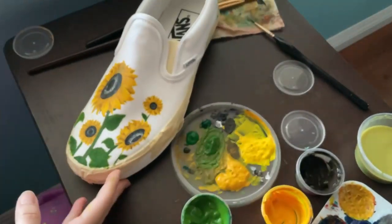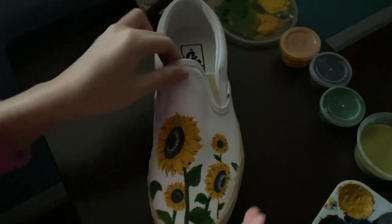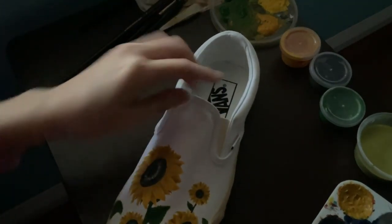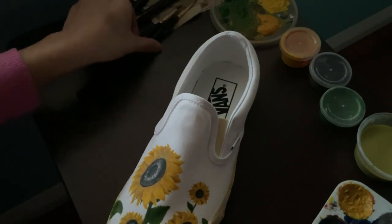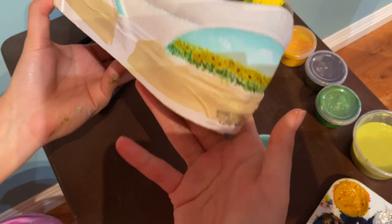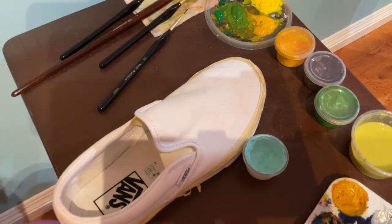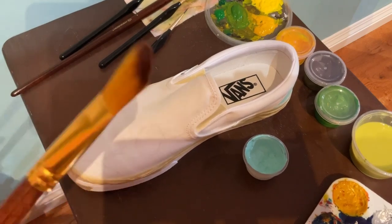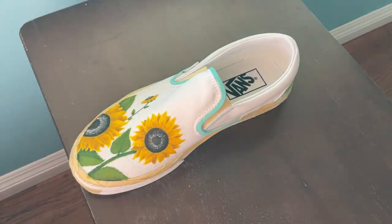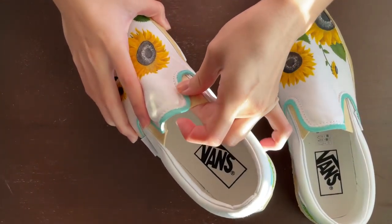Going back to the front of the shoe, I do basically the same thing — going in with darker colors for shading. The lighting has completely changed because it's very dark now since this took me so long. I finish the shoe with a band of blue, paint the stitch of the shoe, and then with my magic paintbrush, the second shoe is done the same way. Now all we need to do is peel off the tape.